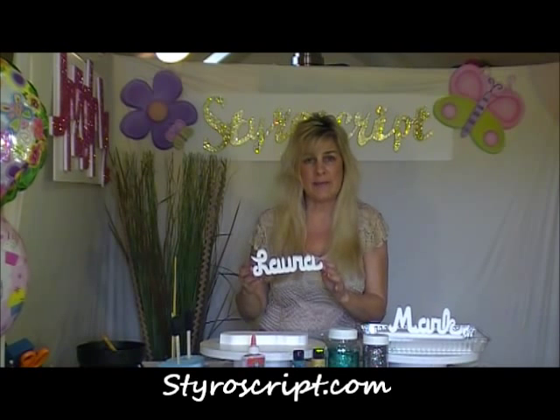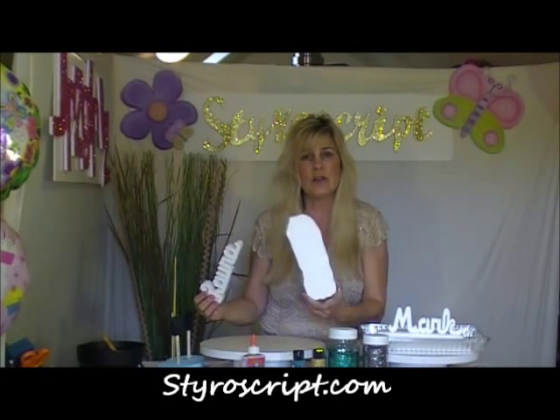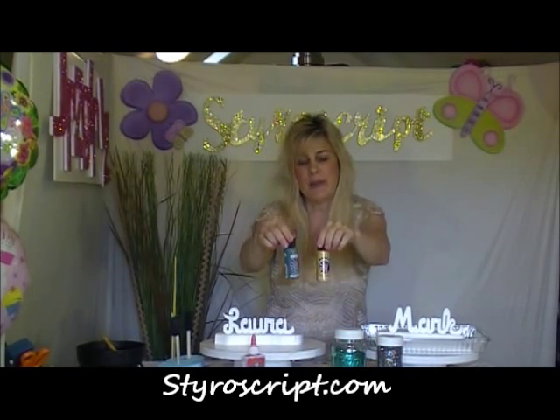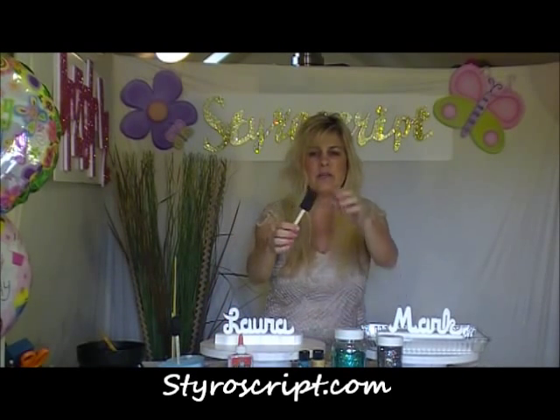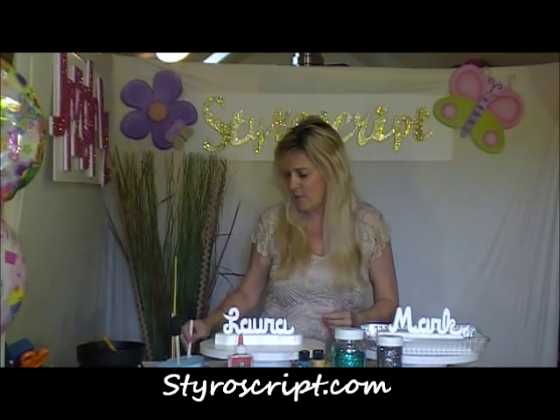The elements that you'll be using today are, first of all, your Styroscript names, which are the names of each one of your guests. Usually it's your guest of honor, but this time for the party favors it's the name of each one of the children that attends your party. Each one of these also comes with a base, so we'll be painting our base, we'll be painting and glittering our names. We have different color glitter, two different colors today, our craft paint, our Elmer's school glue, and these little spongy brushes you get at the craft store — easy for the kids to use.